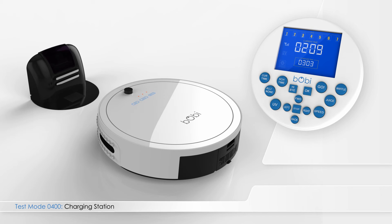The final part of the checkup tests Bobbi's ability to charge. To begin this test, press right on the remote so that Bobbi enters test mode 0400.